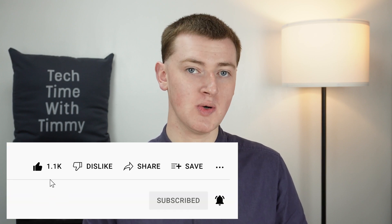Hopefully you found this video helpful, and if you did, please click on the thumbs up button down below. Timmy will see you in the next video.